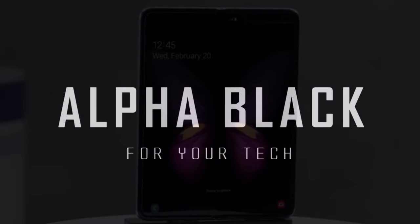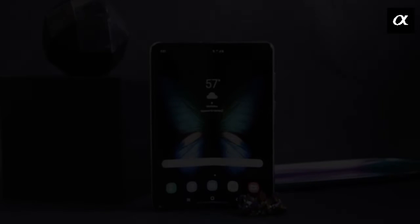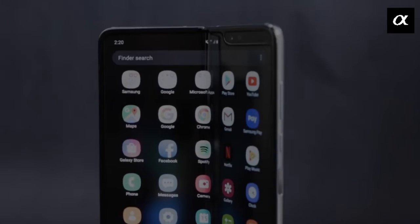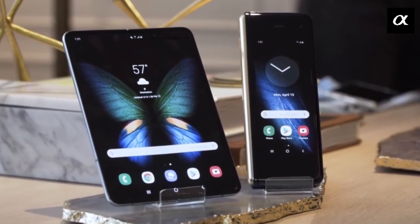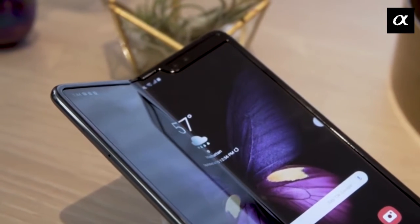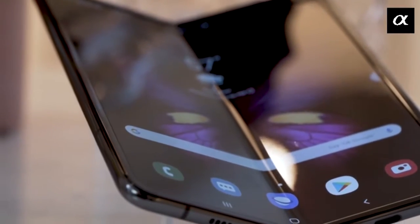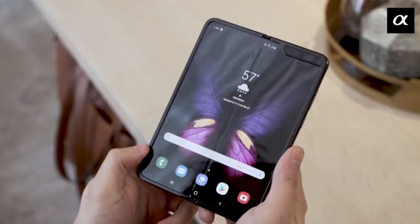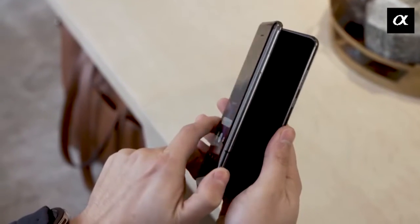Let's first talk about the design. The design of the smartphone is completely astonishing, looking like two Samsung phones placed next to each other with a mechanism that holds both together. It certainly feels strong and sturdy, capable of taking repeated action without issue.